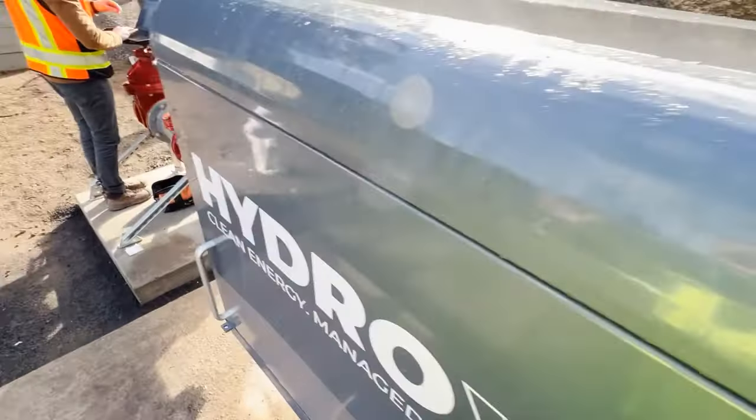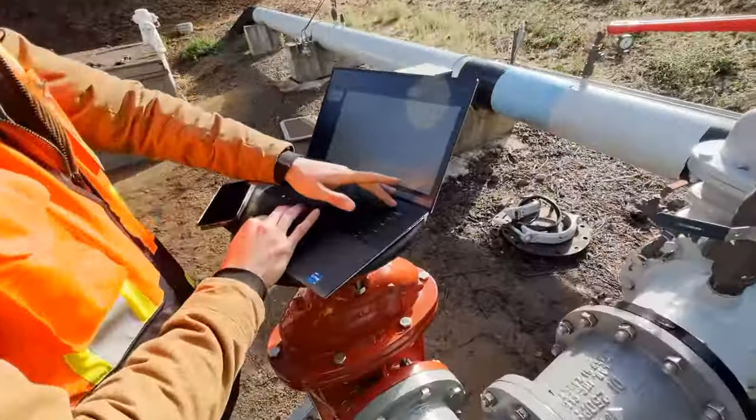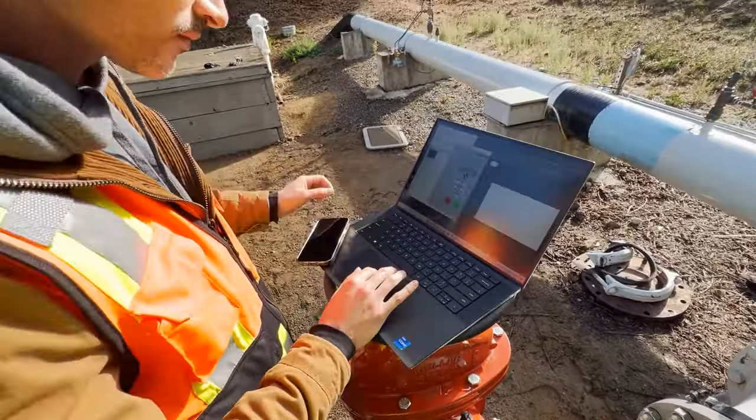The hydro excess is seamlessly integrated with the municipality's SCADA. The entire system can be run remotely using existing communications infrastructure.